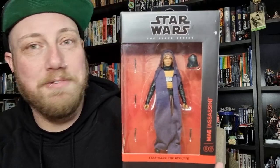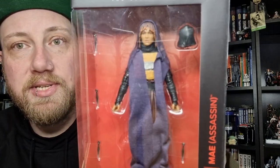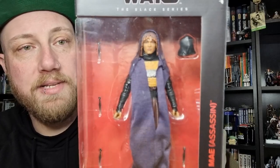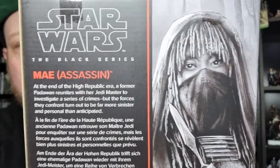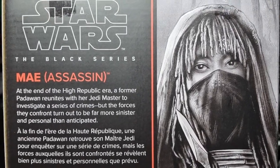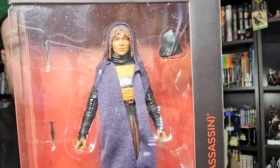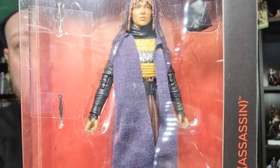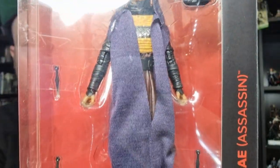They're definitely contenders for my top 10 this year. She's number six in the line. We do have a couple more coming out that have been announced - we're getting Basil and Vanessa Rowe, which I'm excited about; they should be out early 2025. There is a little bio on the back. Big props to the actress Amanda Stenberg - I think she did a fantastic job in both roles as the sisters May and Osha. She's really good.